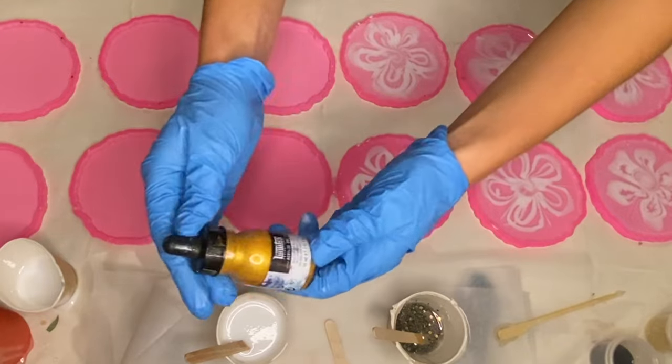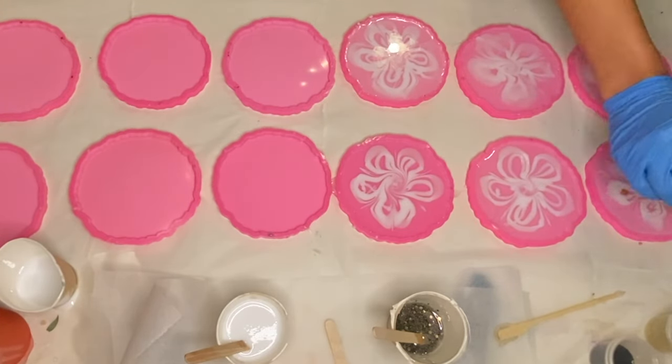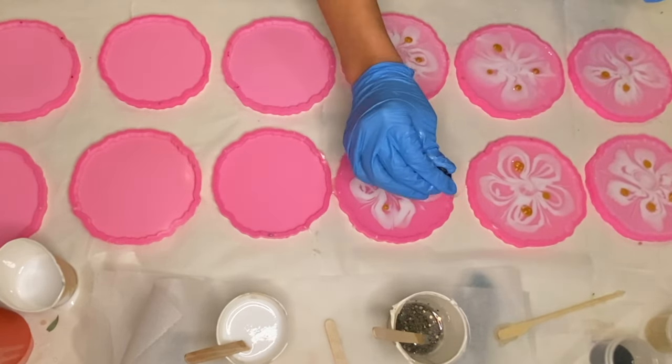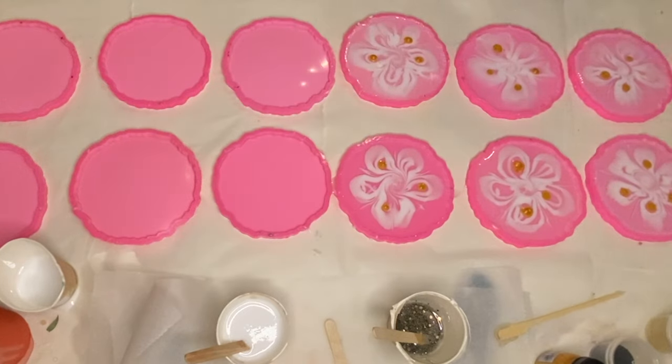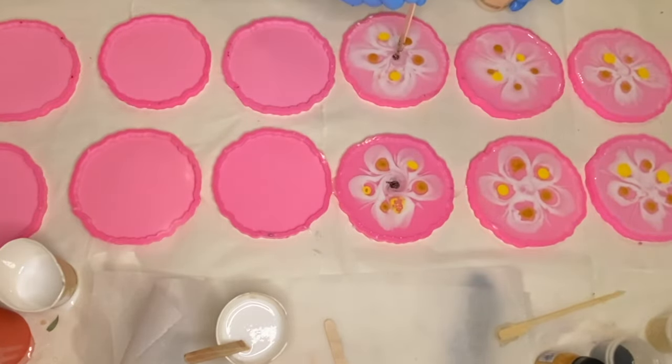For a little pop of color, I'm using Liquitex's acrylic ink in a gold and yellow shade and I just drop that on top in the center of the flower petals. Then I carefully add in my center detail.